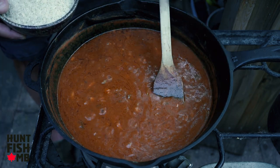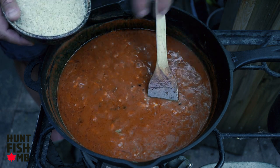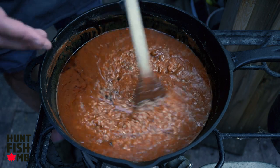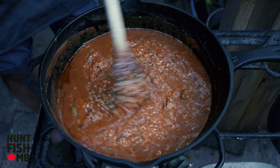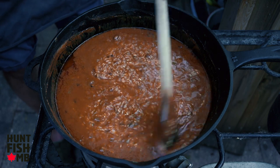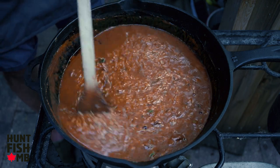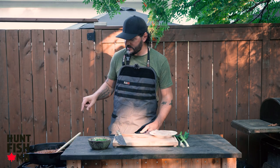Now we want to go in with our rice. We have all of this amazing liquid with tons of delicious flavors, and we just need the rice to drink it all up and start thickening the dish. In goes our rice. Often with a jambalaya you'd move it to the oven under a lid, but since we're doing this all in one pot over the stove, we're just going to stir it and keep an eye on things as the rice continues to soak up that liquid. We'll keep an eye on it over the course of the next 20 minutes, stirring every now and then.